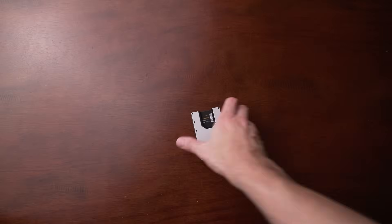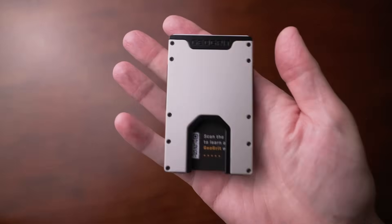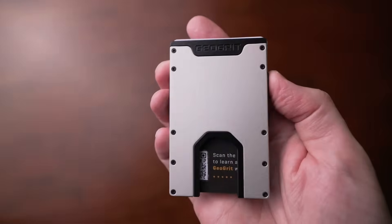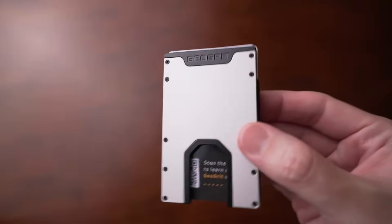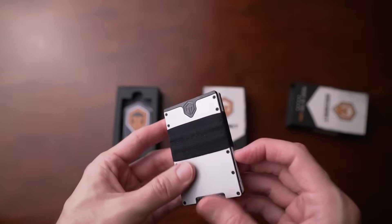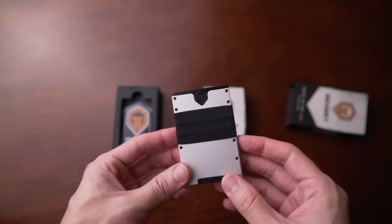I really like this wallet from Geogrit. The quality is great, the design looks fantastic, and I love knowing it's going to take a beating for the rest of its life. And even if you do manage to beat it up, there's a lifetime warranty. Overall, great wallet from Geogrit. Definitely check it out.